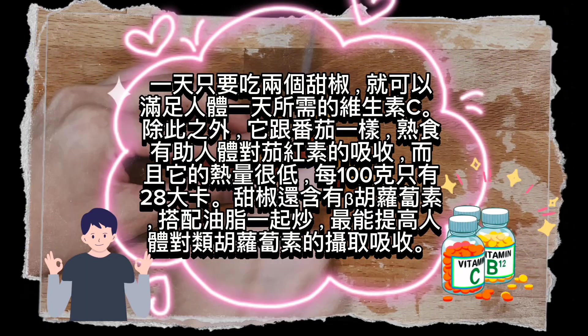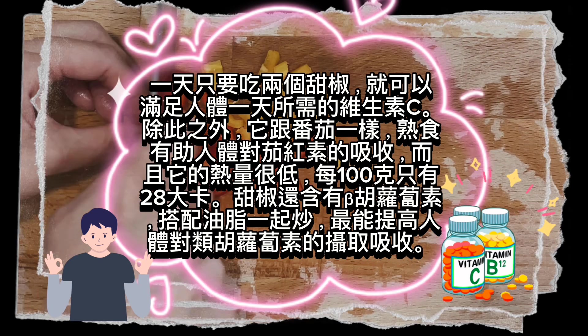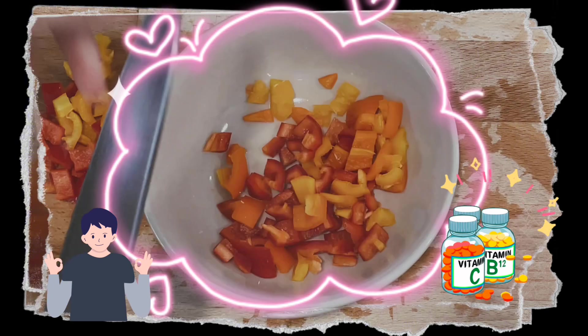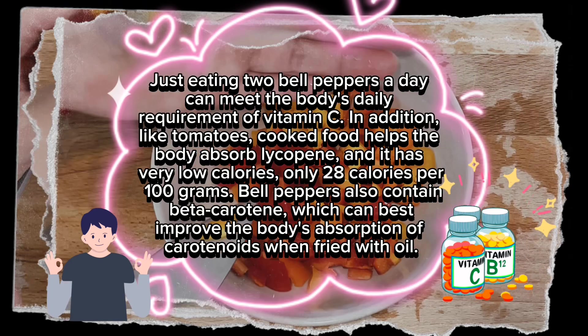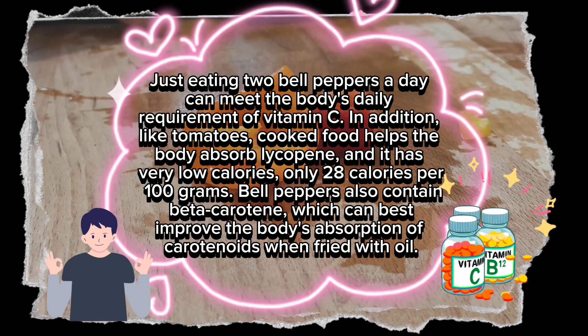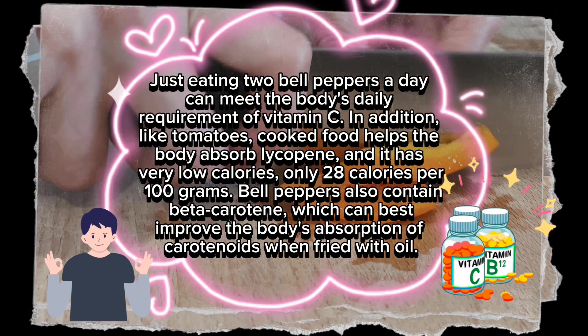Just eating two bell peppers a day can meet the body's daily requirement of vitamin C. In addition, like tomatoes, cooked food helps the body absorb lycopene, and it has very low calories — only 28 calories per 100 grams. Bell peppers also contain beta-carotene, which can best improve the body's absorption of carotenoids when fried with oil.